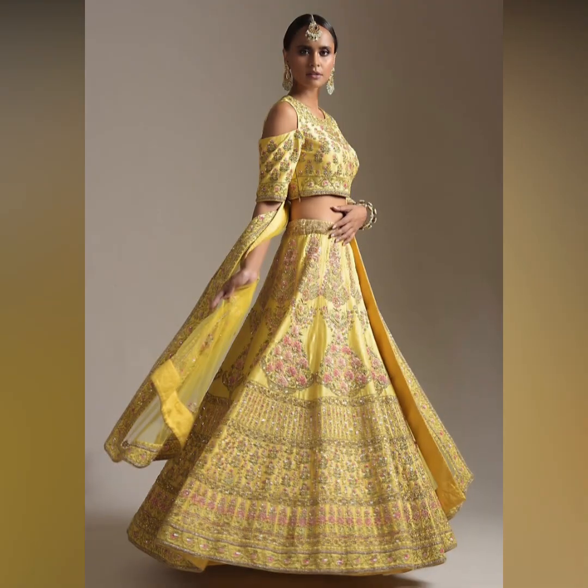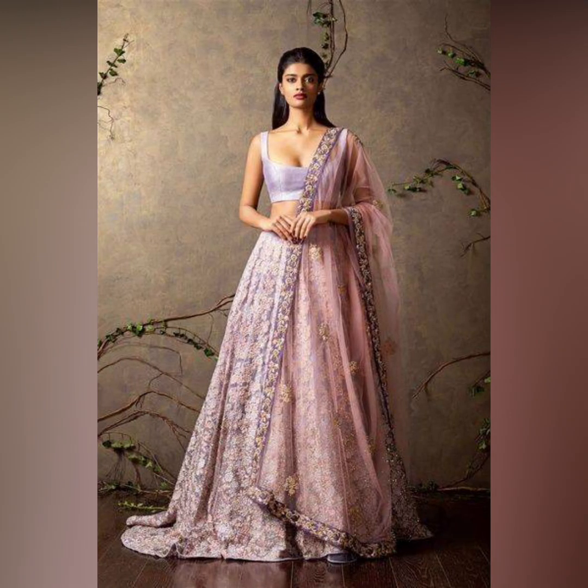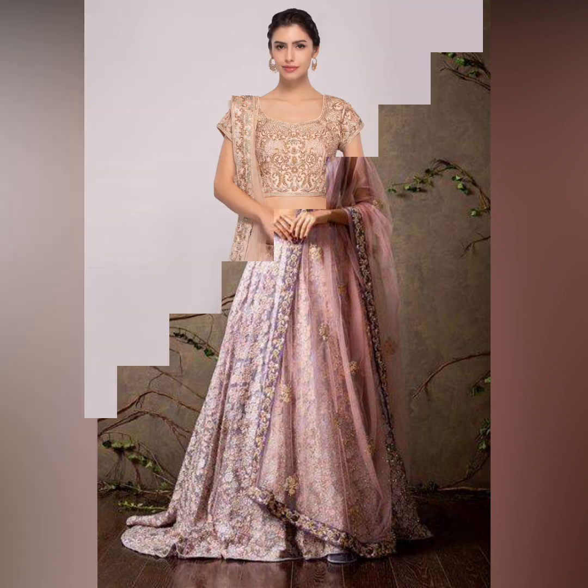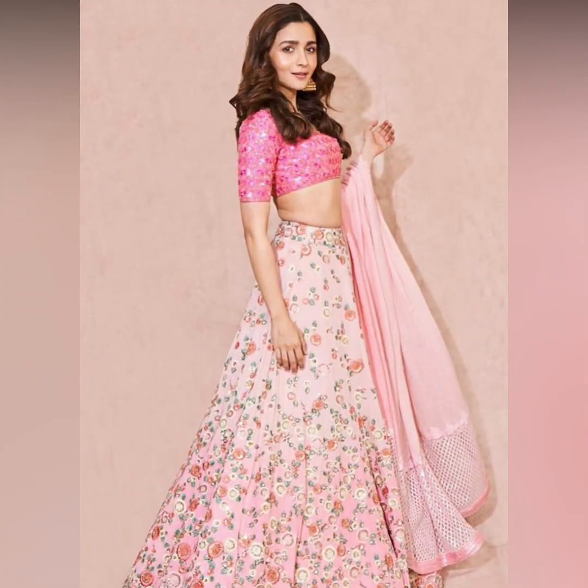In this video you will get a lot of different options. This wear is very good, and if you carry it to any party, you will look very unique and stand out.